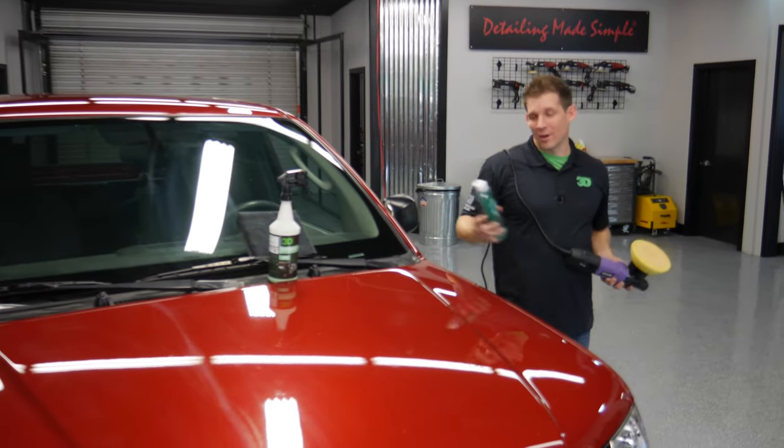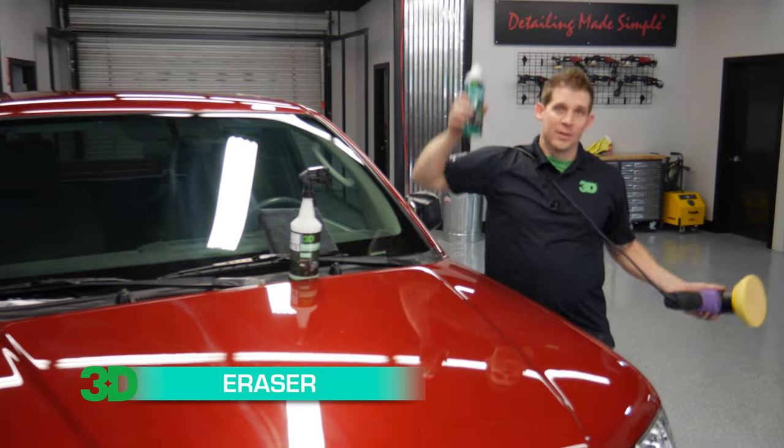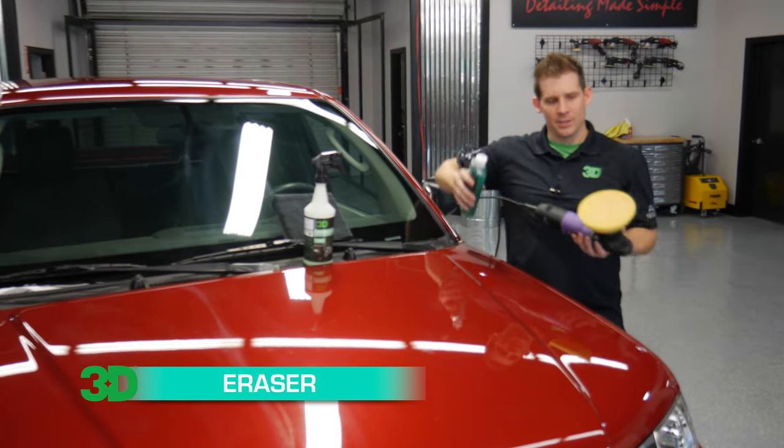I'm Donald Williams. Thank you for checking out 3D products. In this episode we're going to show you how to use 3D Eraser Gel for those stubborn water spots that won't come out, using our HD polisher.